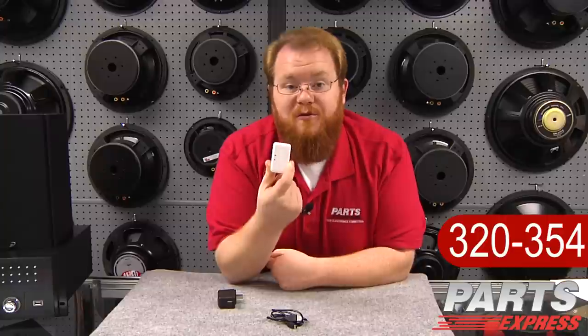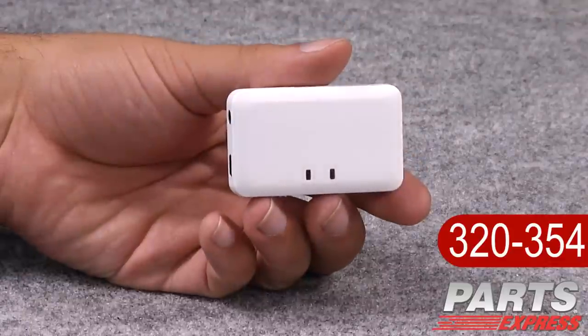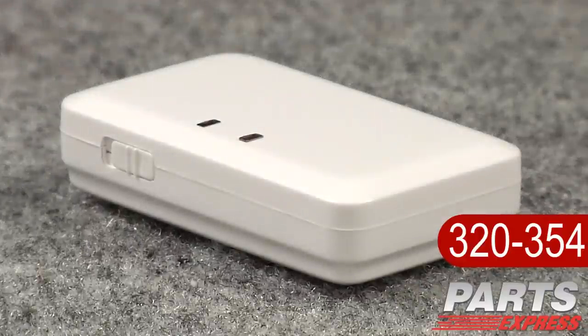Wireless capability and audio on the go are more important than they've ever been. And toward that end, the wireless Bluetooth receiver I've got in my hands right now is an exciting new addition to our line. This receiver is a great way to add Bluetooth capability to any audio device that has an RCA or 3.5mm analog audio input — be that your car receiver, your home receiver, or even your iPod dock.